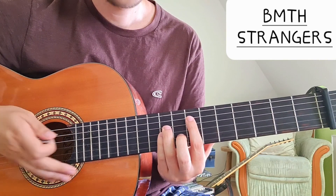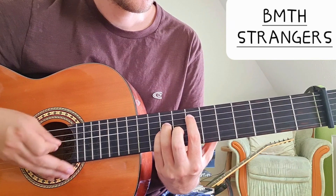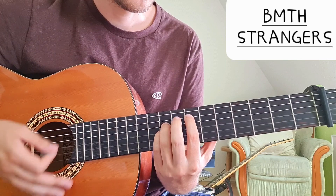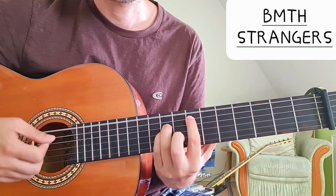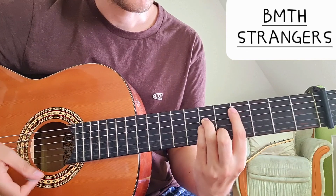For F, you can play the open string two, and you have eight on the A string, ten on the D string, ten on the G string, and then the open B and E strings. So that's D minor and F.